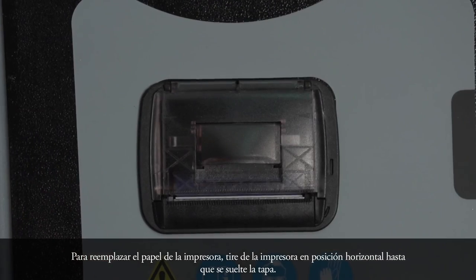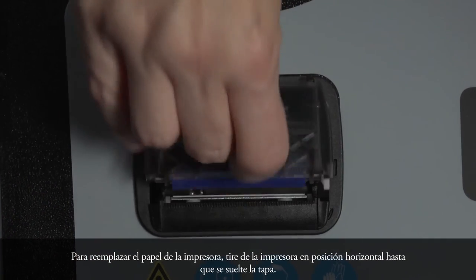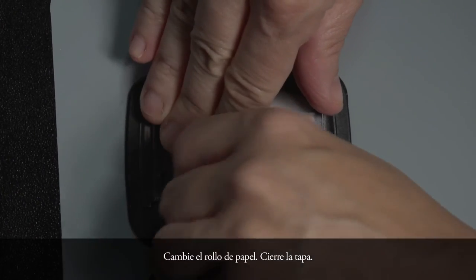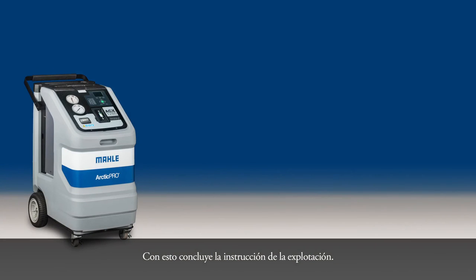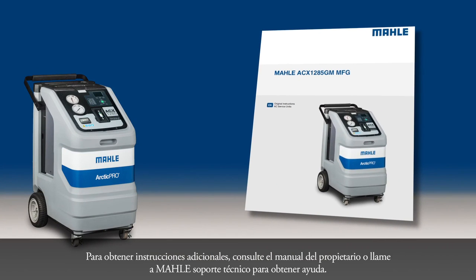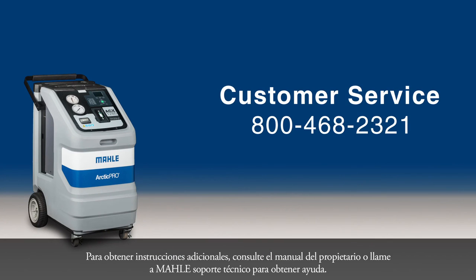To replace the printer paper, pull the printer lever until the cover is released. Change the roll of paper and close the cover. This concludes the maintenance instruction. For additional instructions, refer to your Owner's Manual or call MOLLE Technical Support for assistance. Visit ServiceSolutions.MOLLE.com for additional information on tools and equipment from MOLLE Service Solutions.